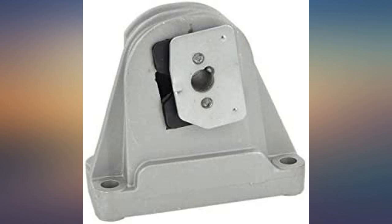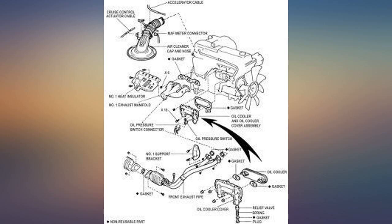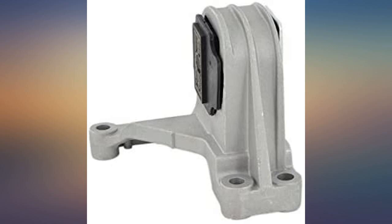2002 Volvo V70 2.4T had some rough idling at stop lights, really feeling it through the steering wheel and when shifting gears. Replaced the upper mount and it reduced the roughness immediately. Very easy to install, took less than an hour in the driveway. Product exactly as described, build quality seems really good. This is an engineering-problematic part of the Volvo.